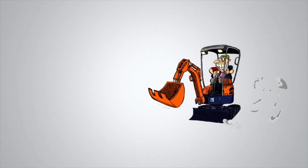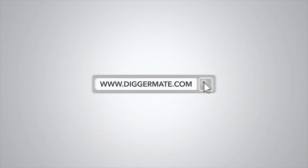Want the best rates on mini excavators and tight access earthmoving equipment? Go to diggermate.com and get it done with Diggermate.